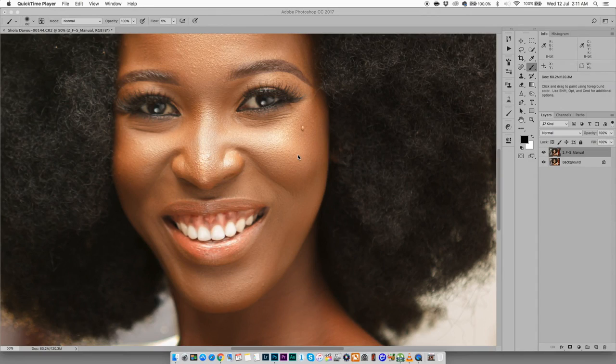Hey guys, it's your boy Elisop coming to you again with another retouching video. Today I want to talk about sharpening. I get a lot of questions from other photographers, aspiring photographers, and retouchers asking how do I sharpen my images — your images are so sharp on Instagram. Well, thank you guys, I'm really glad you like my images.